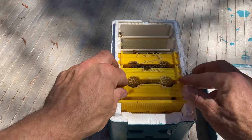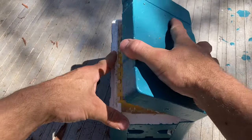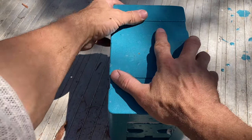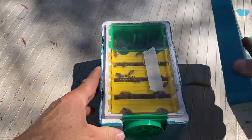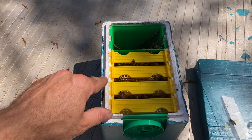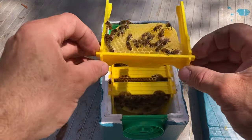Pretty tough conditions for these little nucs right now. It's not like in springtime when there's nectar everywhere. They've got to fly a bit further and work a bit harder for it, which makes it hard for them. This next one had a bit better weight to it — I've been feeding this one. I'm going to have to get feeders in all of these minis now, otherwise they're just going to struggle.